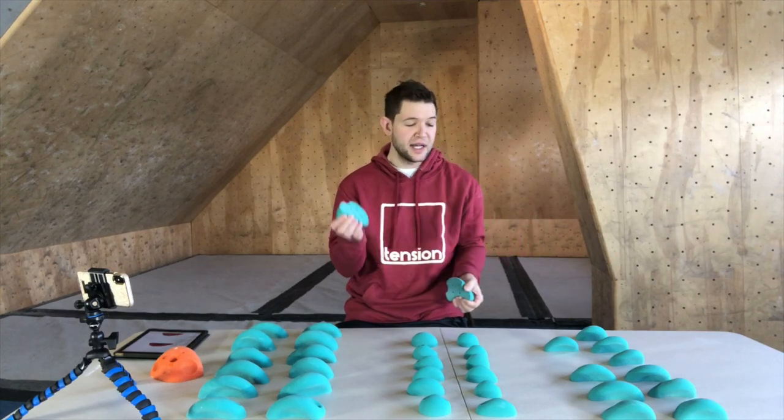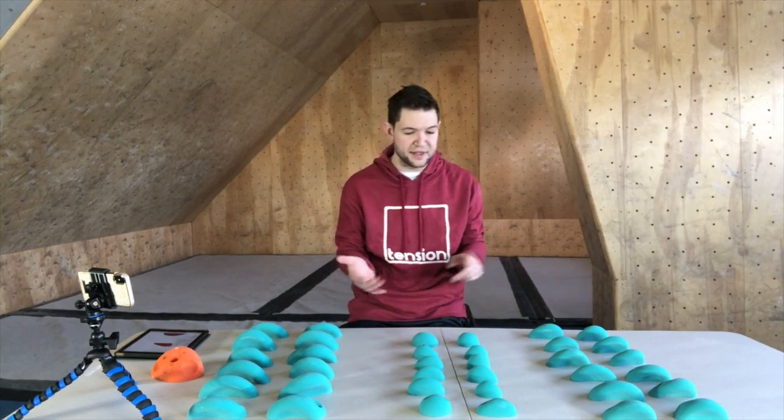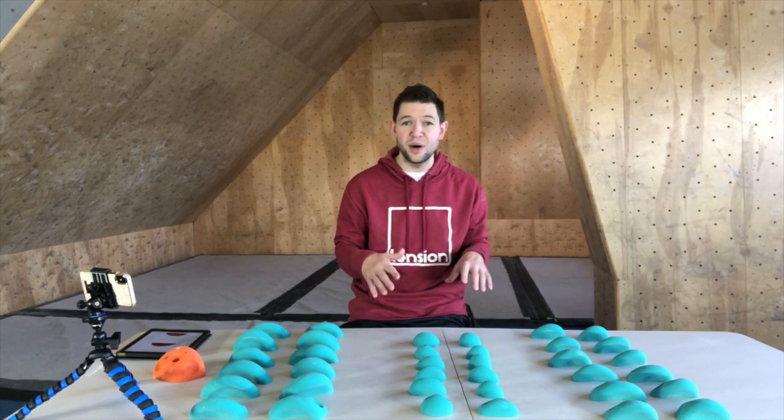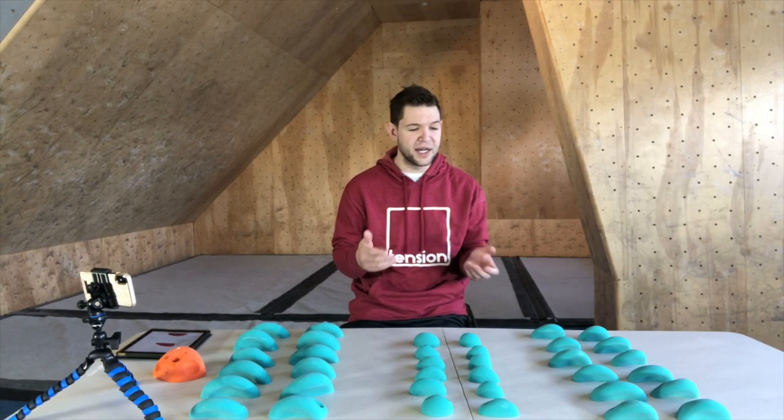The other great thing about these holds is they're barefoot friendly — in fact this entire set is barefoot friendly. So whether you're climbing without climbing shoes, in sneakers, or even in bare feet, you can climb on these.